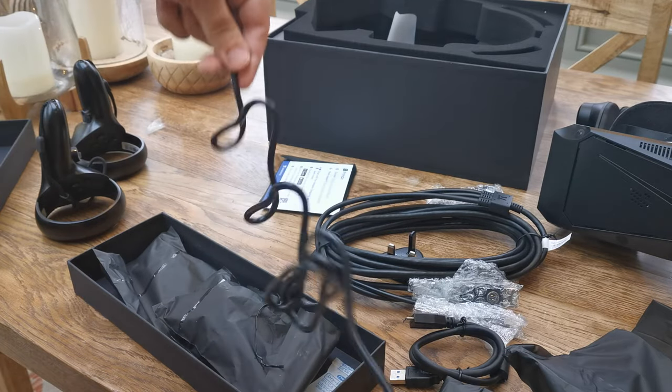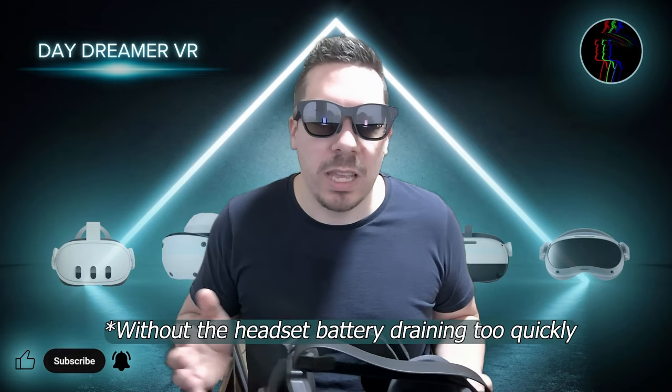The hub is needed to provide additional power to the headset, which a USB port on its own cannot provide, unless you have additional power being provided through something like the hub. This left me with concerns as to whether I could even use the headset.